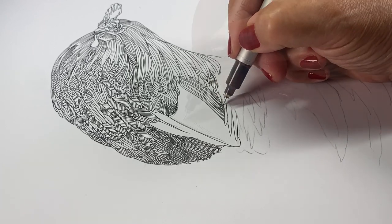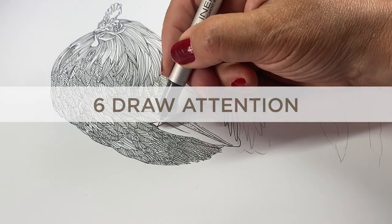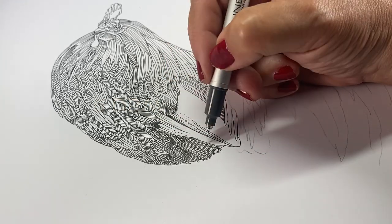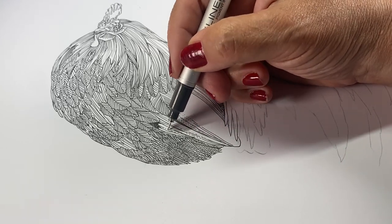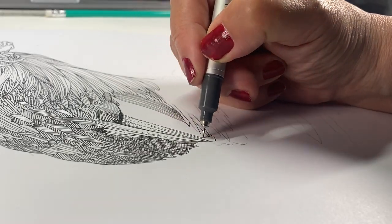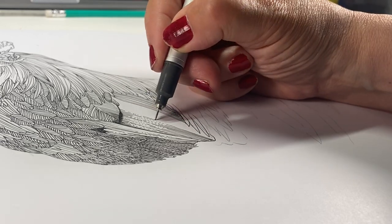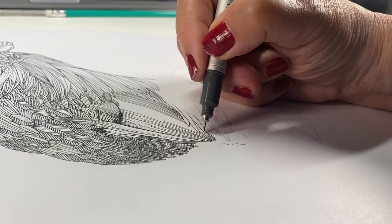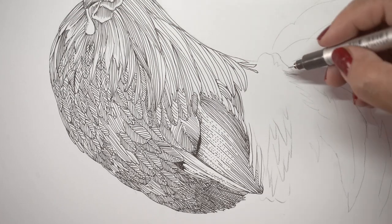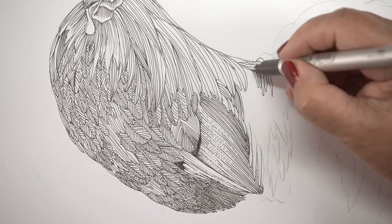This group of feathers is one that I wanted to draw attention to. How do you do that? You treat it a little differently than everything else, either in value or in how you render the lines. What I decided to do here was leave more open space by making some of the lines dotted, or just portions of each line dotted — so I'd make a long stretch of line, then do some dotting, and then go back to a long line. That gives these feathers a slightly different feel, because this chicken could turn into one giant cacophony of lines and nobody could tell when one starts and the other ends.